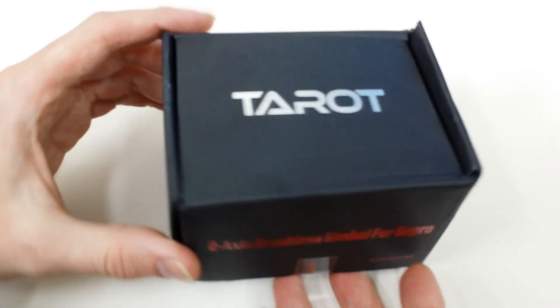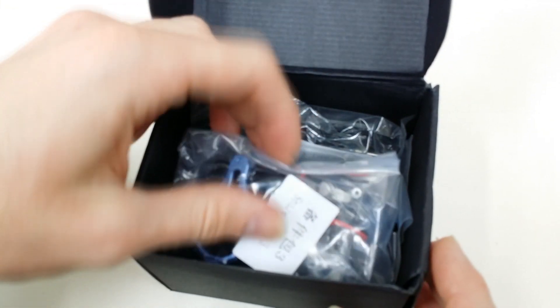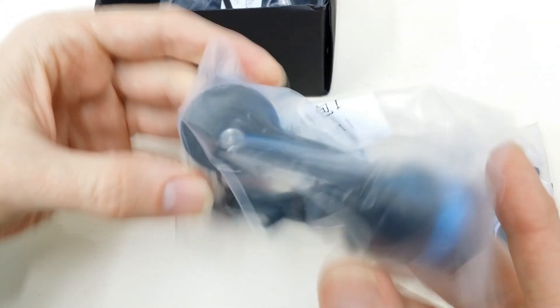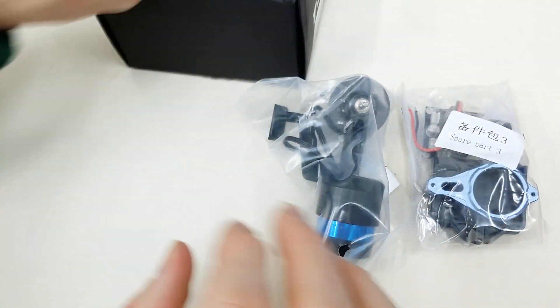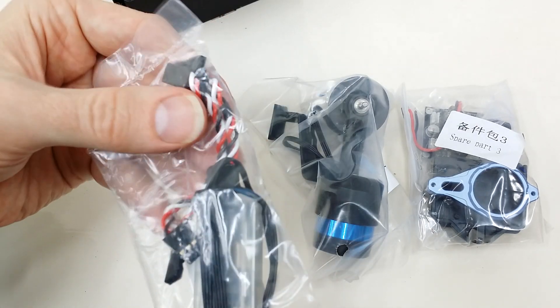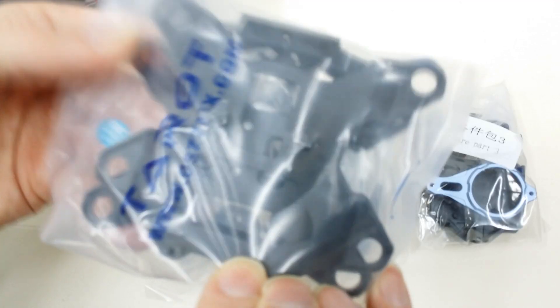Here is the Taro T2D. I'm going to open this up and here's everything that you get in the box. So this is the control board and the compass and camera mount. Here are your gimbal motors. Here's your USB programmer and the wires for hooking up to your receiver for pan and tilt control. And then here is the mounting frames themselves and the rubber bumpers that hold it all together.